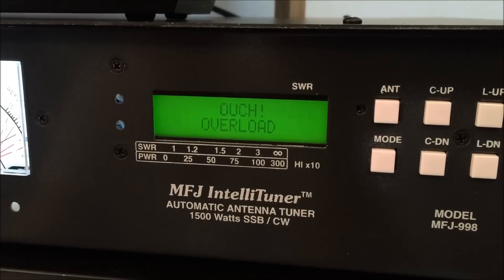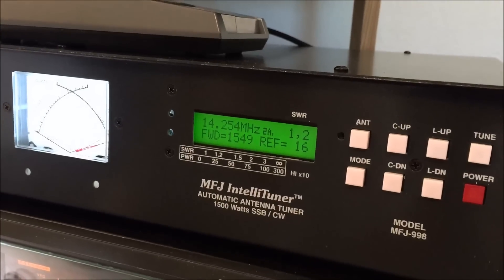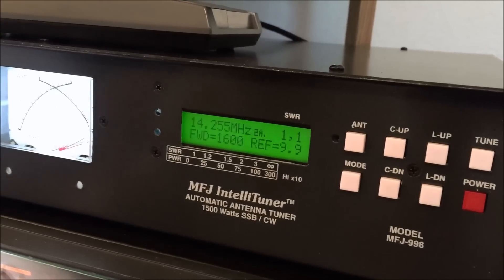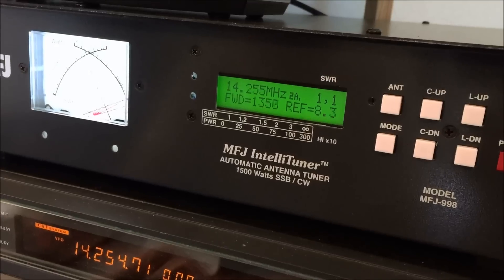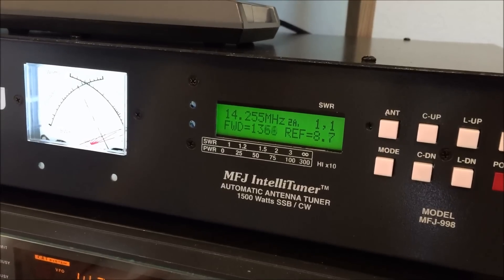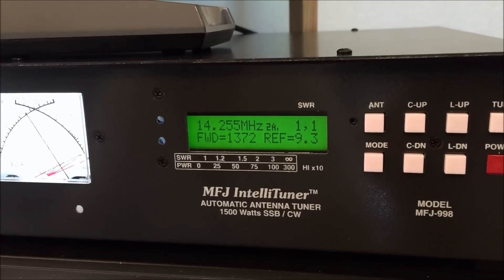It shuts it off. And with that interface cable going to this amp, it shut the amp off too to protect it — so no overdrive. With about 130 watts of drive it cuts off. So the tuner is giving you protection so you don't damage the unit, but it is handling legal limit just perfectly. You're putting out about 1400 watts with 70 watts of drive.